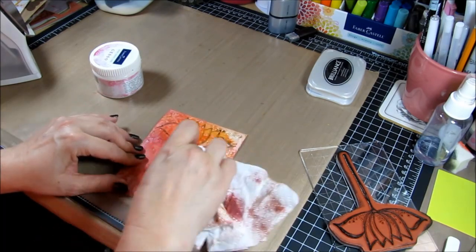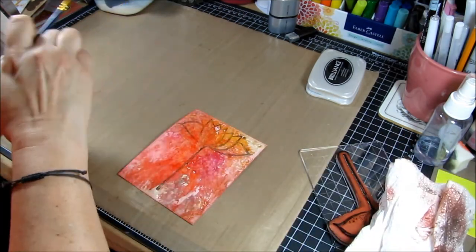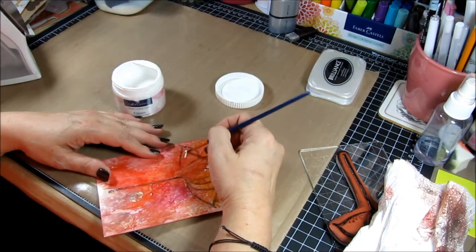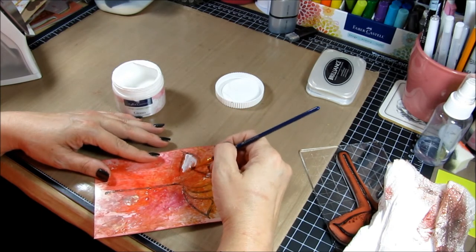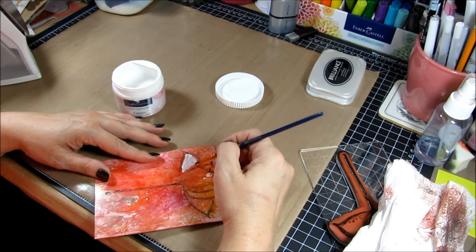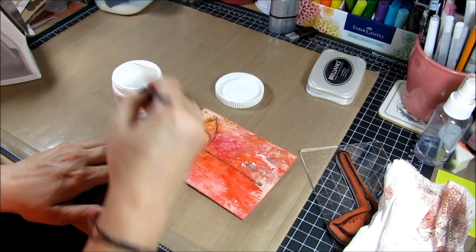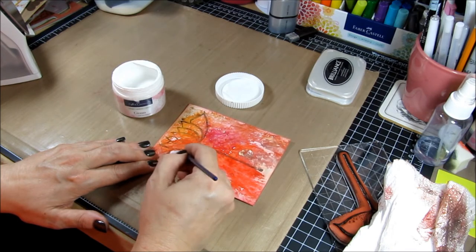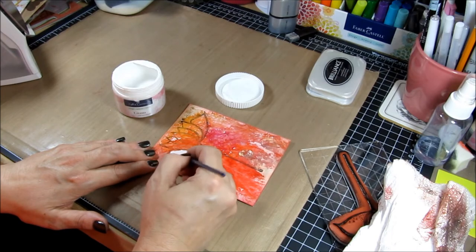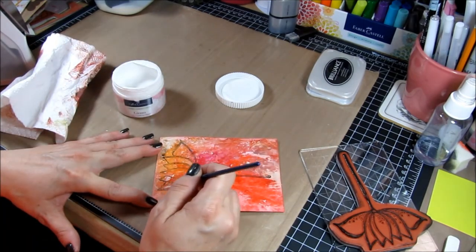Now I'm going to be coloring in my image with some gesso, which works out fabulously on this painted background because it doesn't move around. I'm going in on the leaves with a little bit of gesso, and then on top of the gesso I'm going to use a little bit of gelato. I'm going on the base of the leaves with the violet metallic gesso gelato, and then blending it in a little bit with the coconut gesso gelato, which is the white one. Those two blend together really, really well. I'm also using pistachio gelato on the stem.